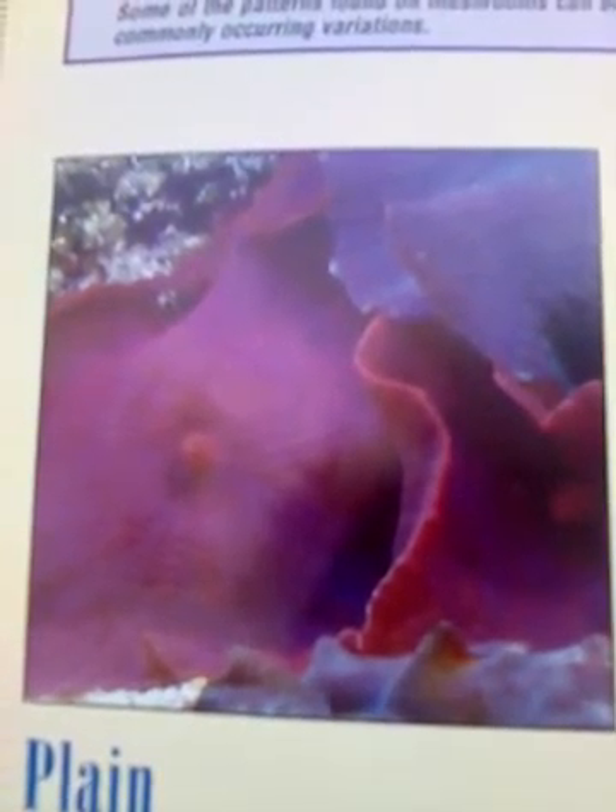Some of the patterns found on mushrooms can be quite striking. Stripes, speckles, rings, and patches commonly occur in their variations. These are more speckled — purple and white. These have spots. And these have stripes. They actually do look like mushrooms. So speckled, or mottled.